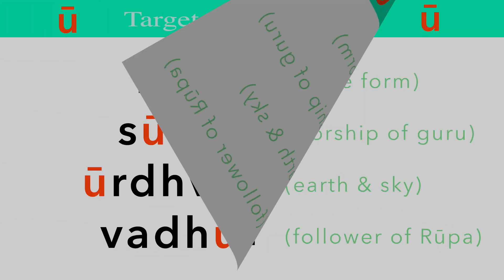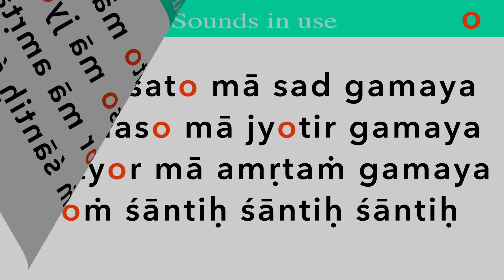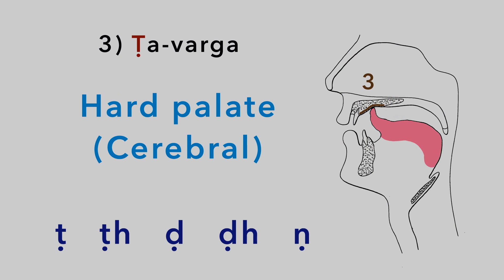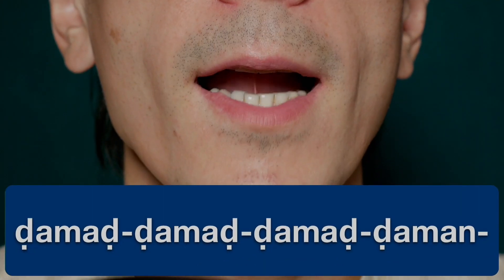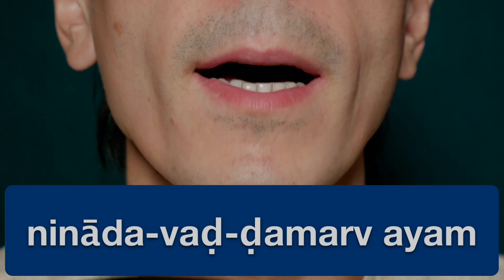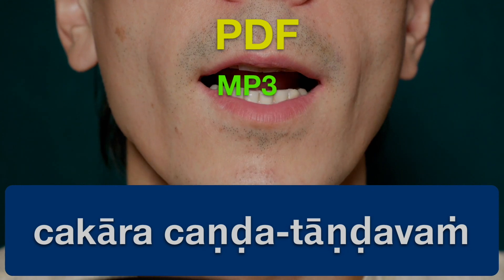It will boost your vocabulary as well. Everything is presented visually, and we progress step by step. You will learn not just by ear, but also by knowing scientifically the right spot in your mouth for pronouncing each sound. To make the learning even more complete, mouth close-up videos will accompany you throughout the entire course, along with PDF and MP3 resources.